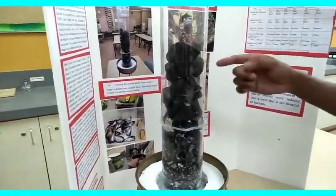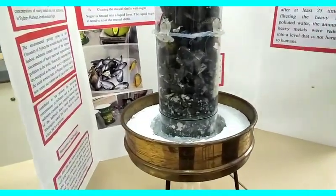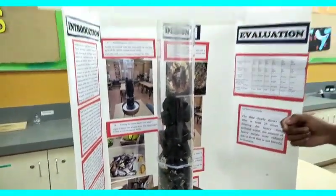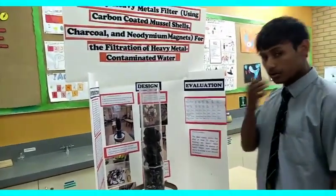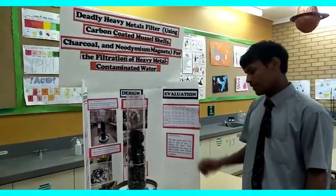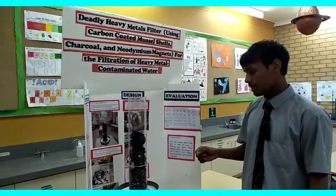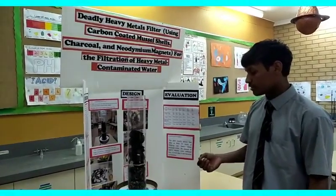As you can see, I have charcoal, neodymium magnets, and carbon coated mussel shells really tightly compacted within there. The charcoal is already used as a really good source of filtering and it's widely available all over Australia, even in our barbecues — that's why I use that. The neodymium magnets have a really powerful magnetic pull to them, so any metal traces in there will hopefully get sucked to the magnet.